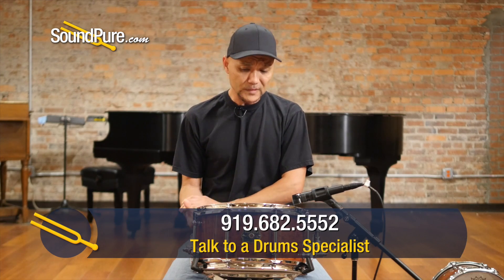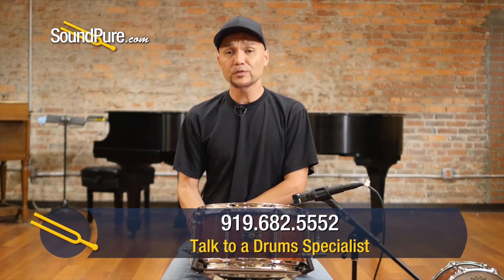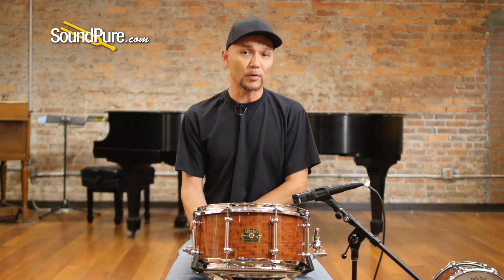This also ships with Remo heads — a coated Ambassador top and snare-side Ambassador bottom with 20-strand wires. I'm going to run this drum through a couple of different tuning examples to give you an idea of what it's capable of.